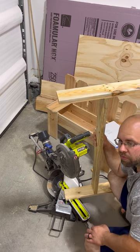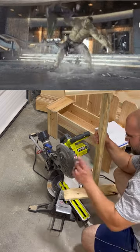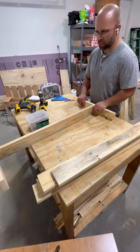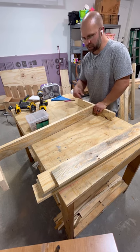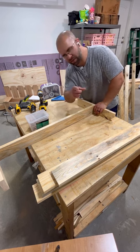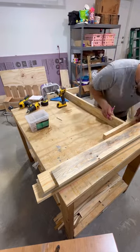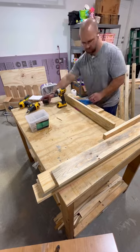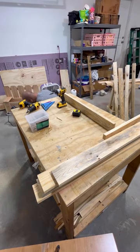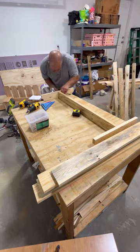Note to self: notch those before you put it together. Actually, let's take these back apart so we can notch them — do it right the first time. So where I decided to notch it, I measured about halfway down, marked it, then cut it at 45 degrees and just cut some off.